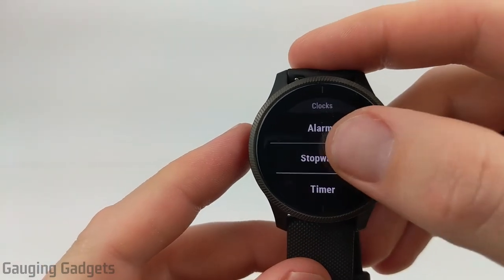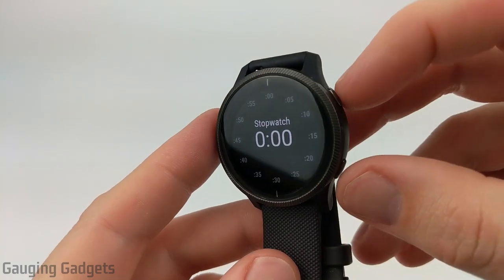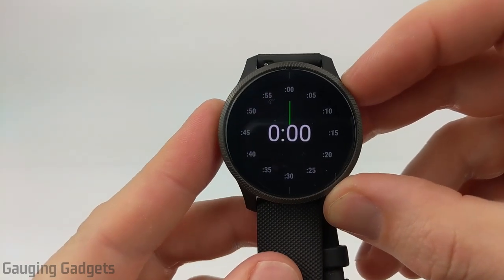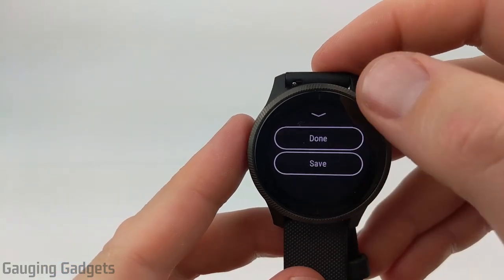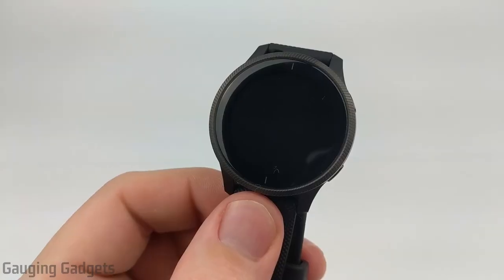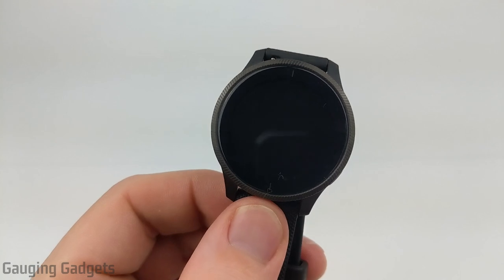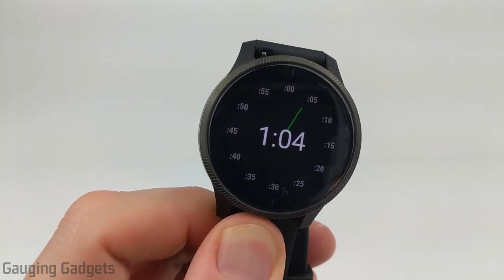After alarms, we have stopwatch, and this is where you could just go into it. Once in here, we can start the stopwatch by just hitting this button right up here, and that'll start the timing. Then if I stop it, I'll have the option to either reset it back to zero, or I can swipe up and save it. One thing to note about the stopwatch: the face will turn off if you have it on, but you can turn it on with just a glance to see how far you've gone.